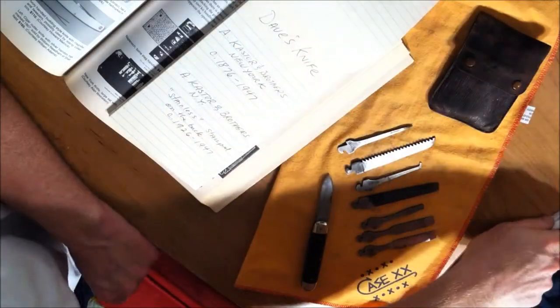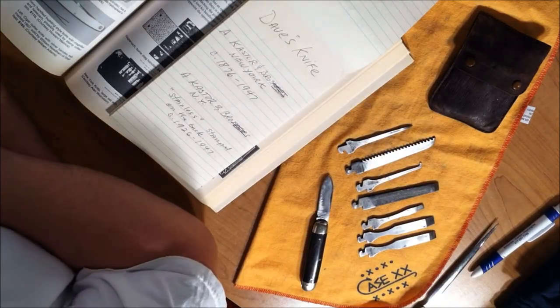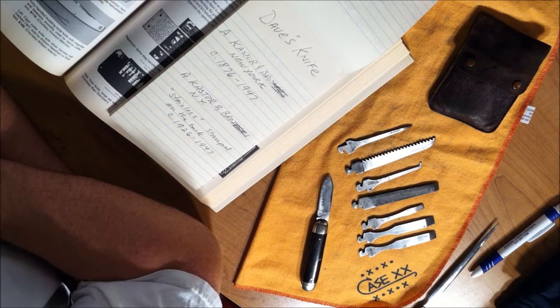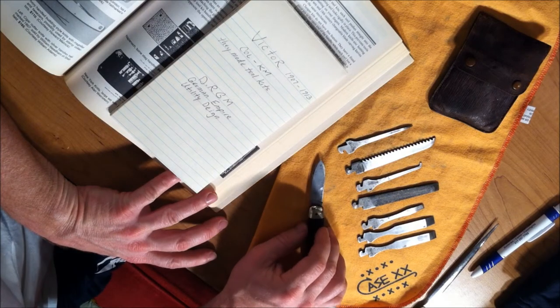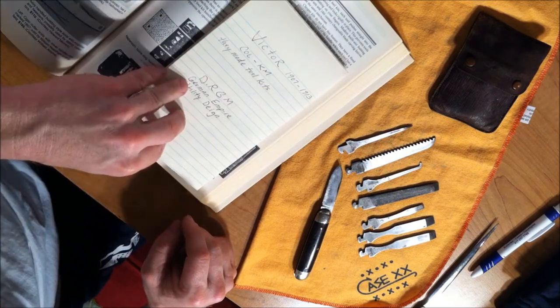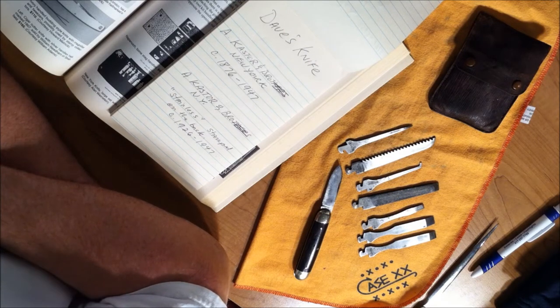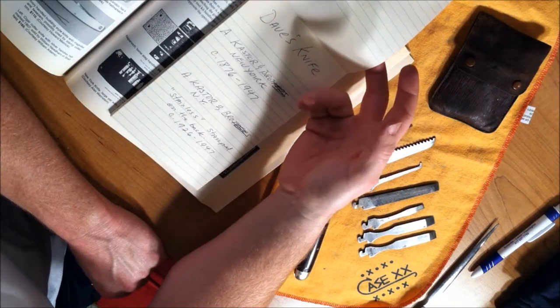So for instance, if it says A. Castor and Brothers, New York full length, it was manufactured 1876 to 1947. I'm thinking that his was probably in that time range. Mine is made by Victor, which is basically identical to his, and it was also made in Germany. Mine was manufactured between 1907 and 1913. He was quoting his age area in the 1926 to 1947 range, which is when A. Castor eventually dropped the name — the individual died in a car accident, all kinds of horrible things happened to his family — and the next thing you know, the brand is named Camillus, which everybody knows about.